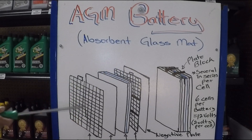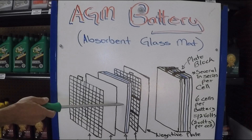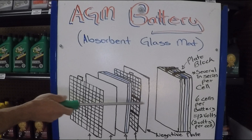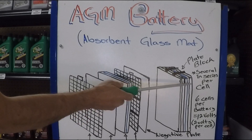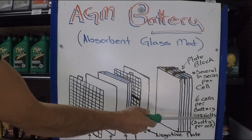Here is an overview of the AGM cell construction. There's a positive lead grid and a positive plate. Then you have a positive plate with a micro glass fleece that absorbs the electrolyte. Then you have a negative grid and a negative plate, and they're sandwiched together. Several of these sandwiched assemblies compose a cell, and it's going to take 6 cells to produce the 12 volts.